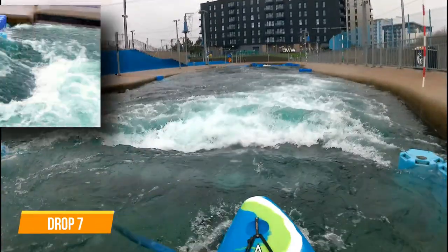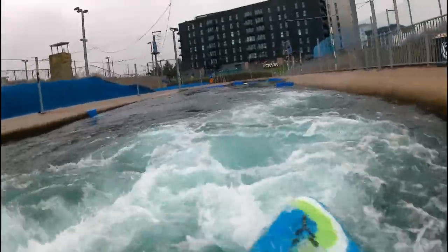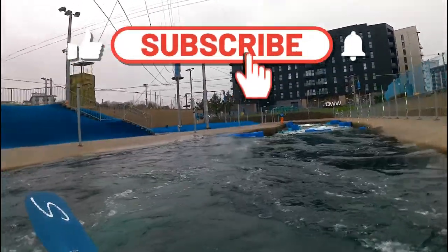Drop 7 — this is a wider drop with easy lines either side or through the middle. Remember to put in your power stroke to clear the stopper. Move to the middle of the course now as you need to set up for the next drop. The next section is a really nice multi-drop sequence to the end of the course.